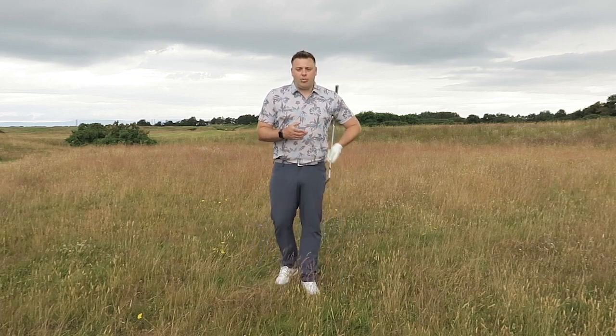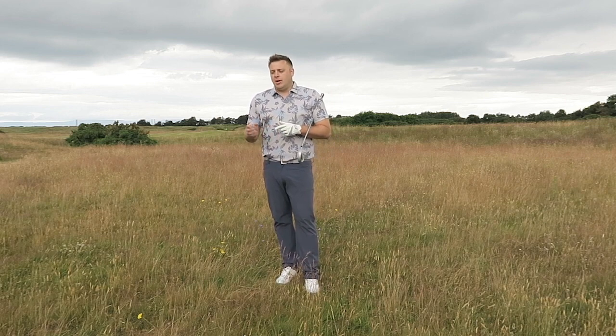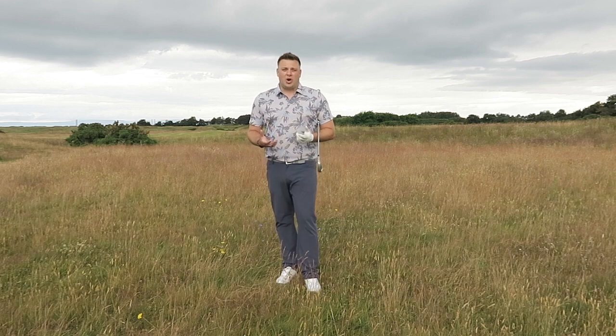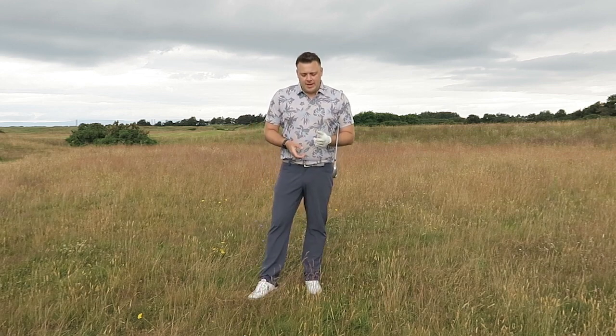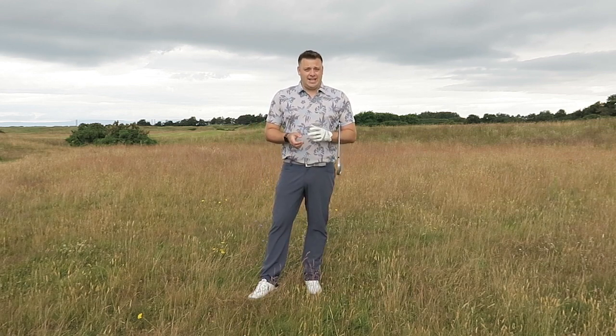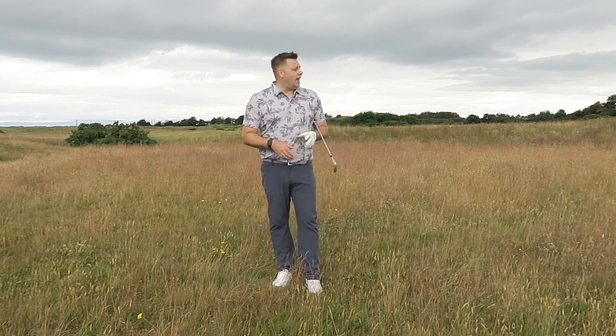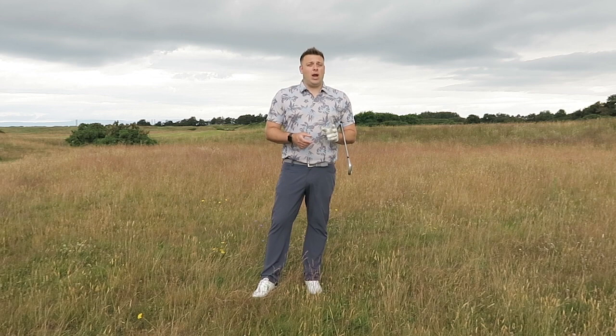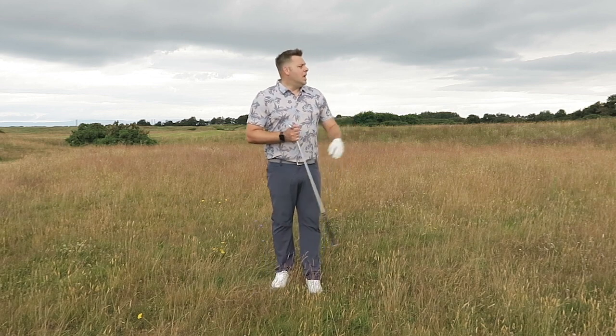This is a shot that when I've played in programs with amateurs — and I see a lot of people out on the golf course when I'm back home playing — they just try and do too much with shots like this. A lot of the time it's just a case of getting the ball out and back into play. When you're playing links golf, we've got to consider where all the trouble is as well.